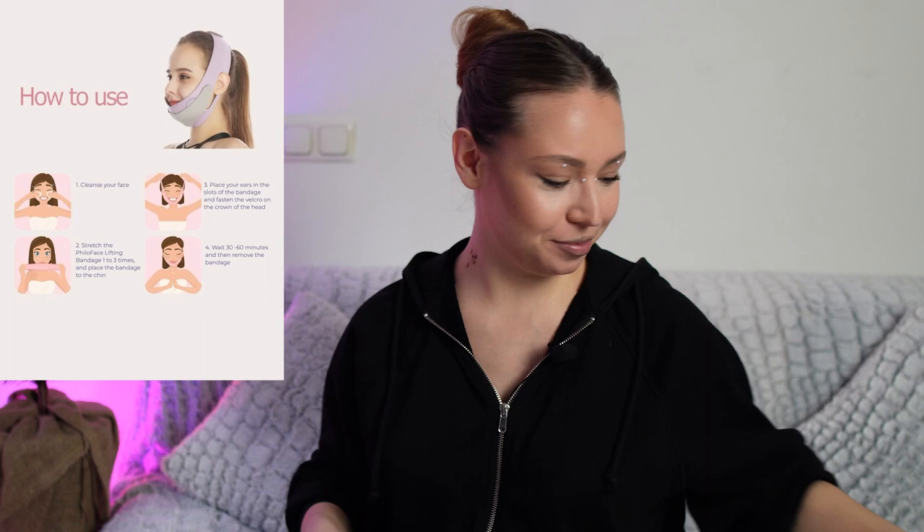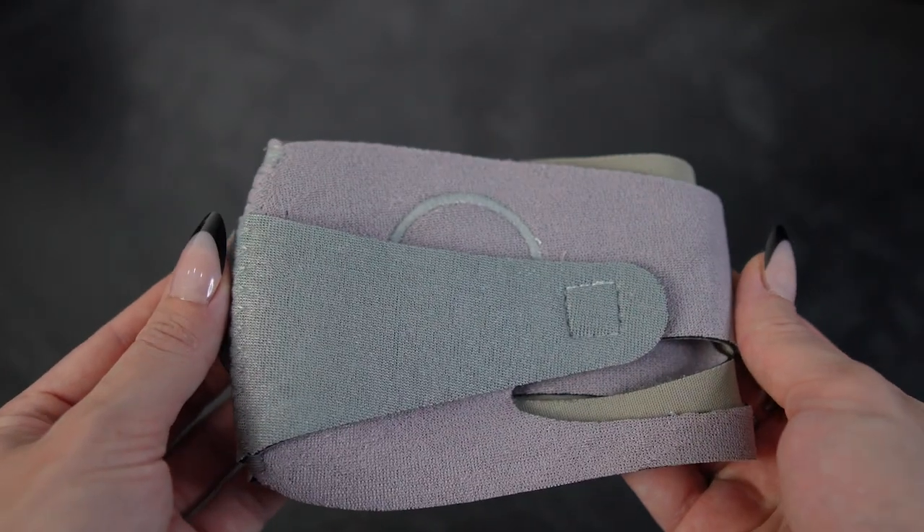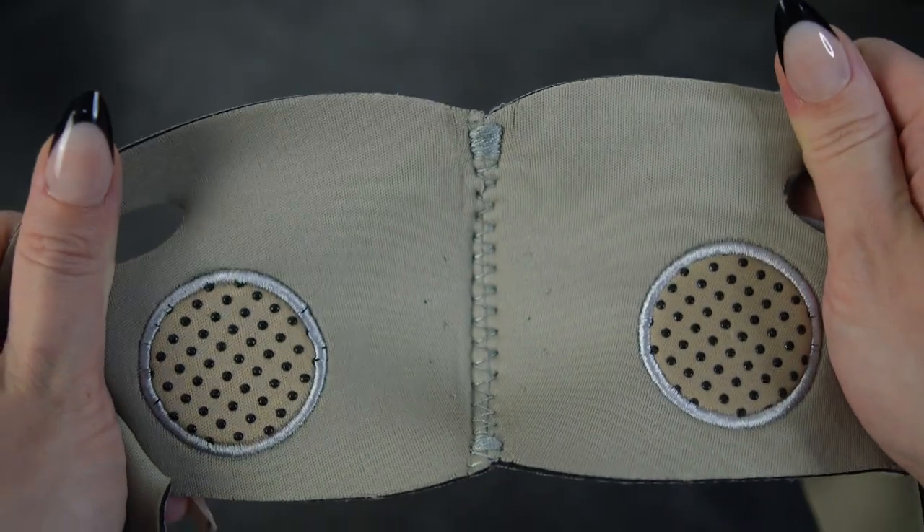And then we have something for the facelift. Here you can see how it looks on the face — I will try it in some shorts. And here we have cotton swabs in pink color. I bought them just because they are pink, but look how cool it looks.